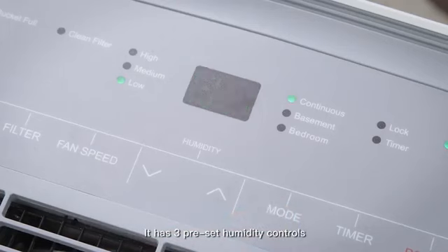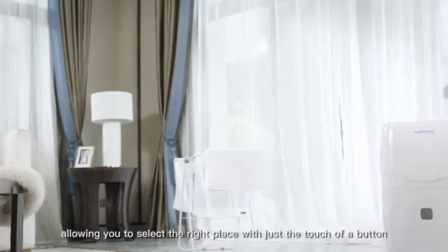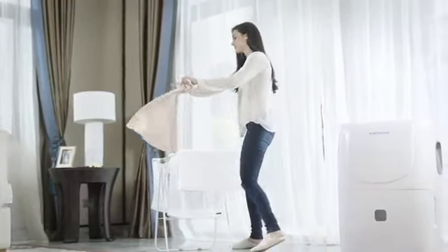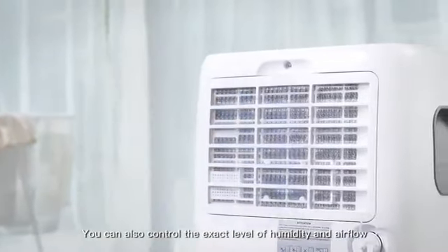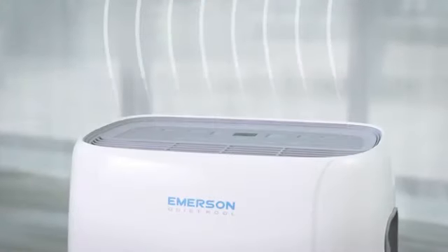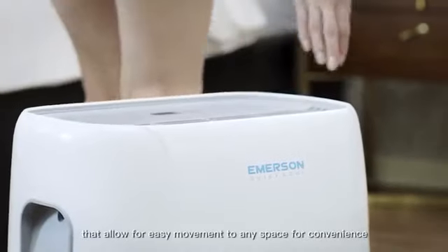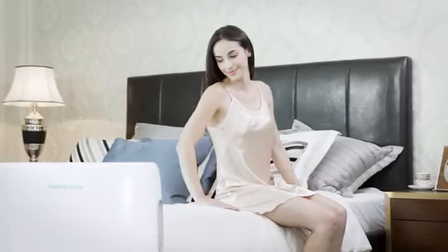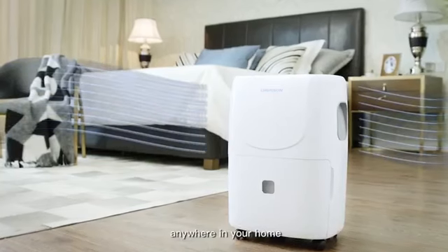It has three pre-set humidity controls, allowing you to select the right level with just the touch of a button. You can also control the exact level of humidity and air flow. The product comes with casters that allow for easy movement to any space for convenience. Enjoy the dry comfort and fresh air anywhere in your home.